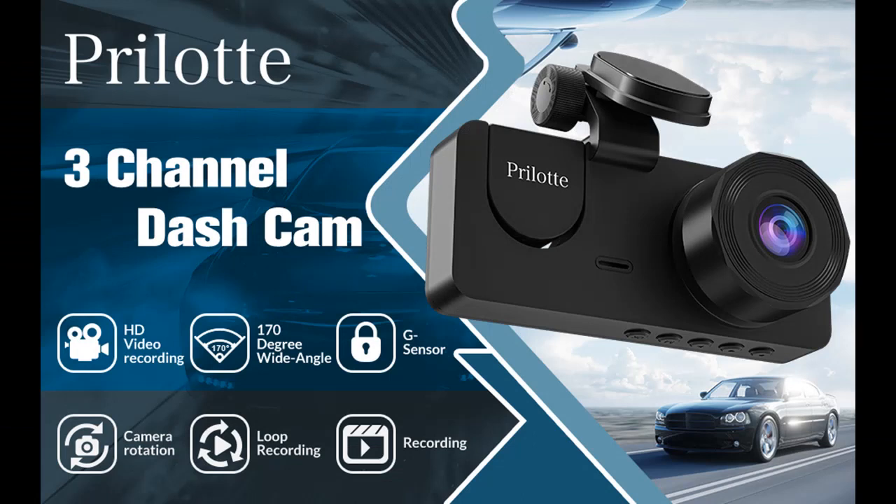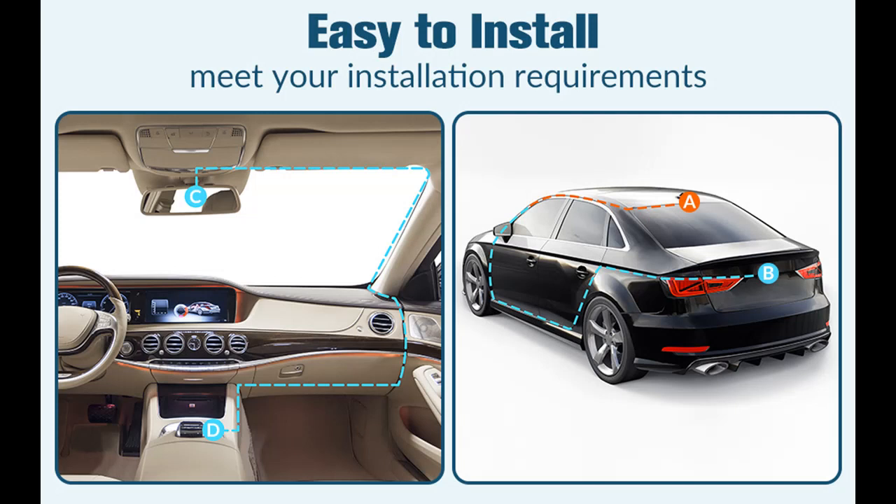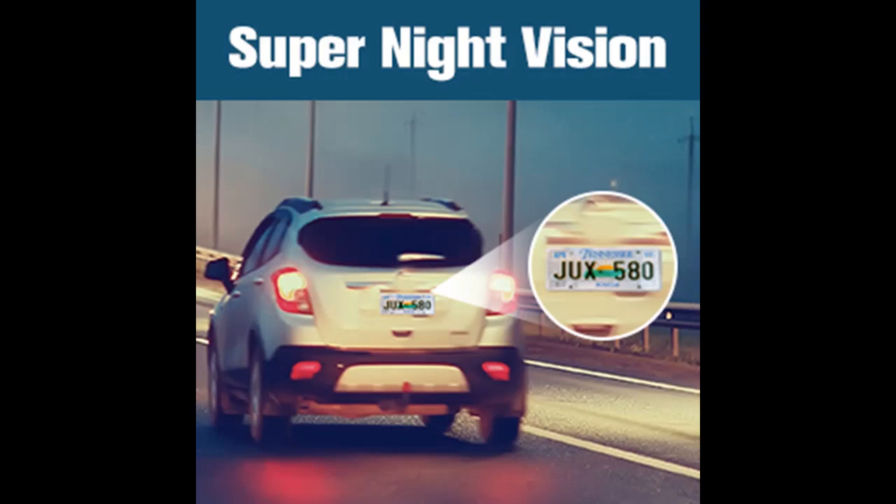24-hour parking monitor and motion detection: the car recorder will continue to record when the car is off, providing 24-hour parking monitoring. Motion detection or collision detection parking mode allows the camera to automatically initiate recording when triggered by a motion or collision event. Please note that this function will not work if you do not use a hardwire kit, which is not included.